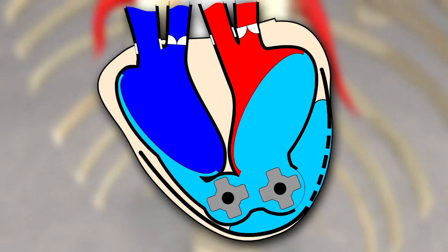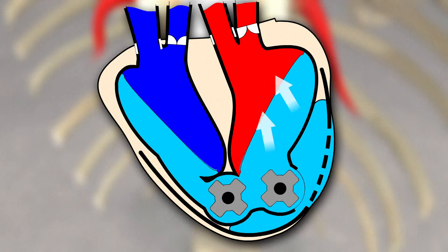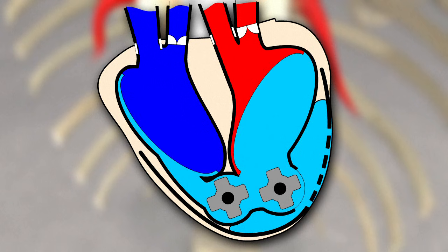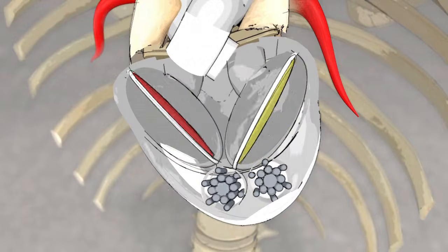When the hydraulic compartment empties, the withdrawal of the biomembrane sucks blood into the ventricle. When it fills up, the biomembrane pumps blood into the arteries. Biological admission and ejection valves ensure the blood only flows in one direction.